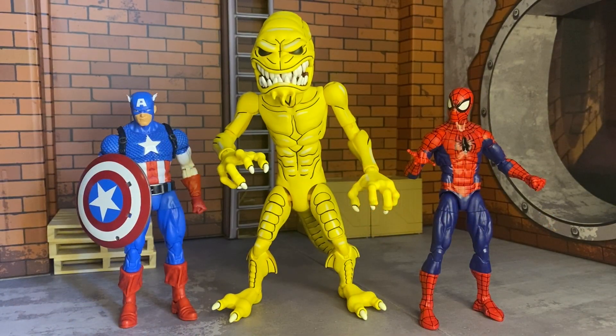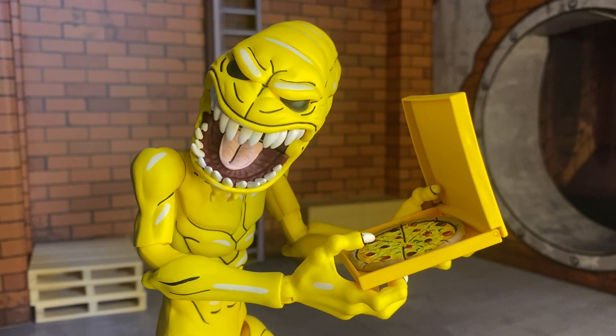Here he is with some Marvel Legends. I think the art style — the cartooniness — actually works to Marvel Legends' advantage too. So if you wanted to fudge him into some photos with Marvel Legends figures, I think you'd be able to get away with it, at least in my opinion.